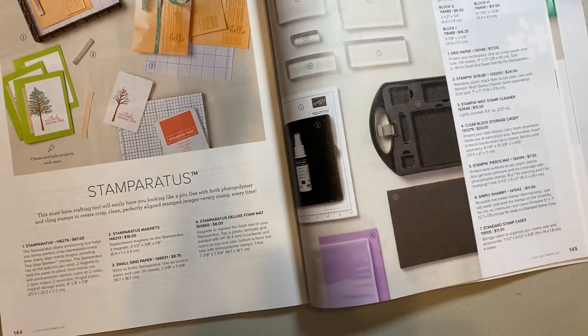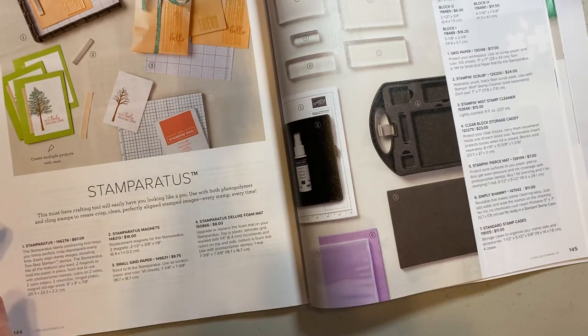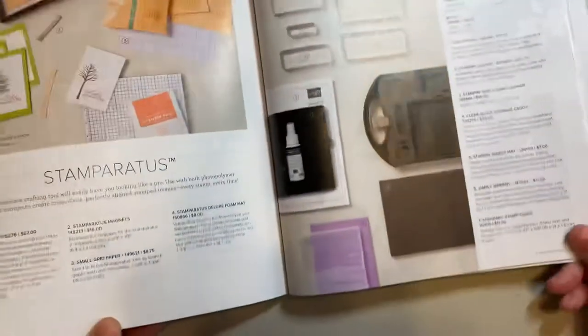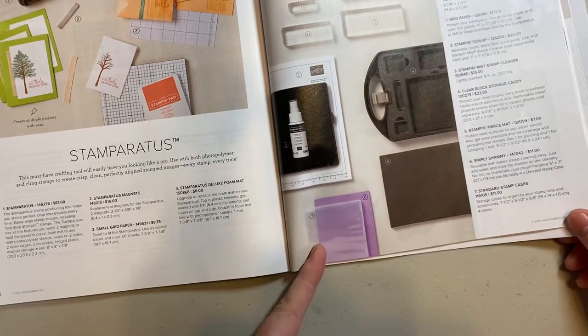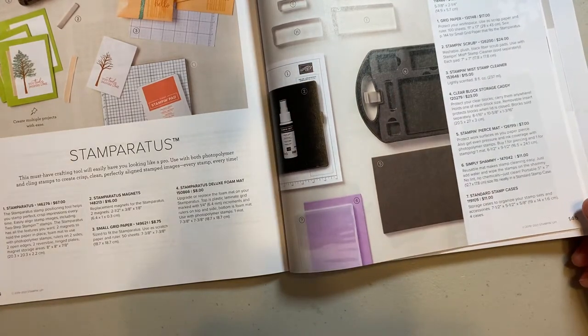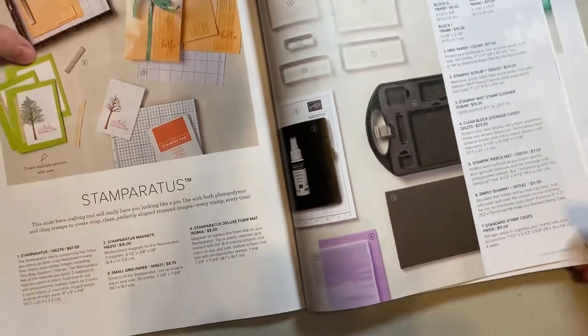Good afternoon, it's Kristen Hancock, the Simcoe County Stamper, and I am here with another Share Tip Tuesday. Today we're going to be talking about the Simply Chamois. You can find that in the annual catalog on page 145. It's $11 and it's great for beginners or pros. It's great for cleaning both your rubber and your photopolymer stamps — it's quick and easy.